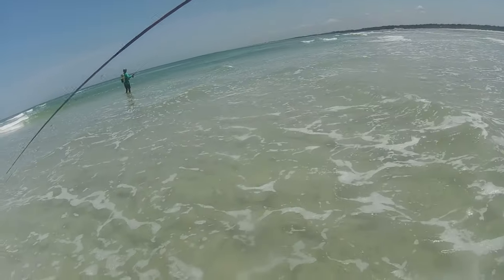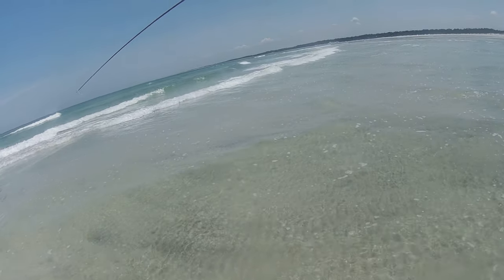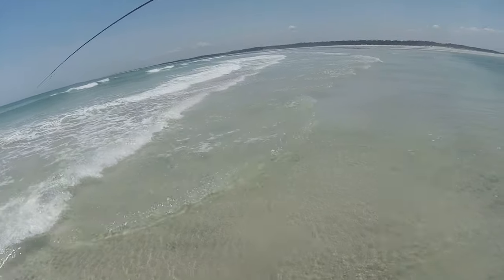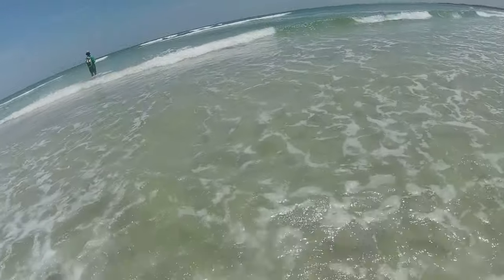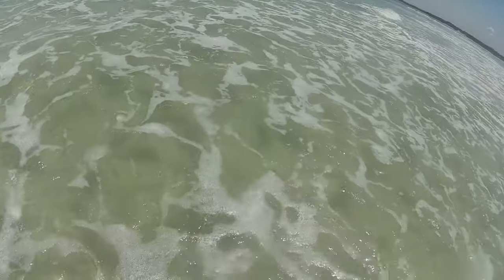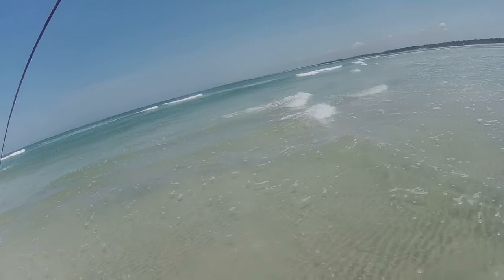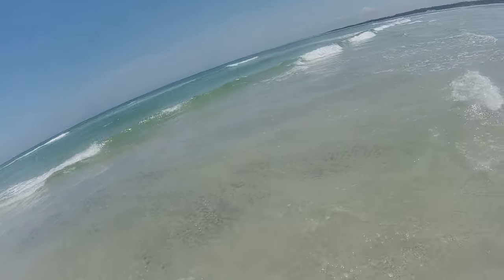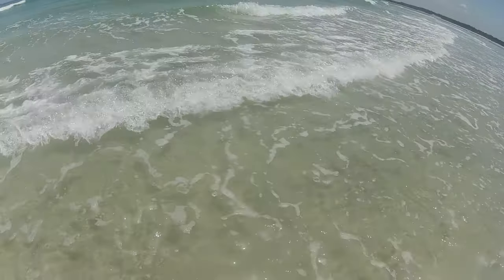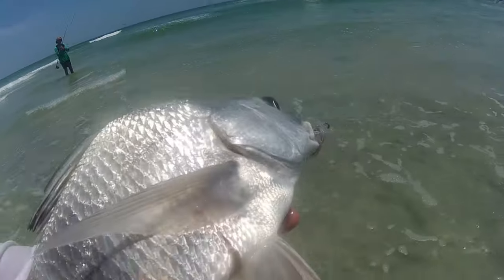See that big lemon shark? Dude, he inhaled that fly. I think he's almost done. Oh, there we go — nice black drum!